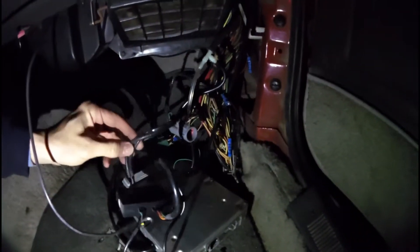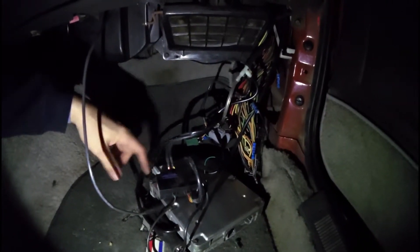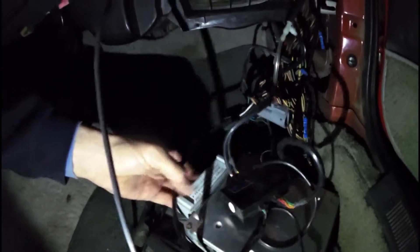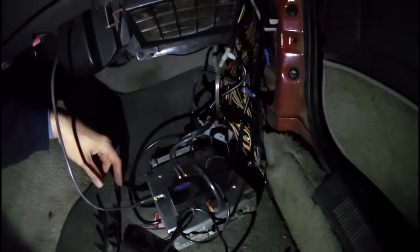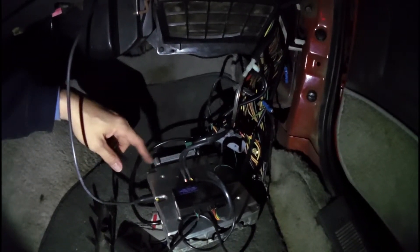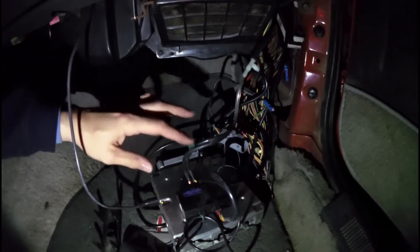Hey guys, not too sure if you're gonna be able to see this very well, but this is my '86 Mustang. I've got a Stinger ECU in here — it's their PIMP — and I've had a lot of questions asking how to hook up your analog signal from your wideband gauge to your ECU. It's pretty straightforward and I'm going to show you here.